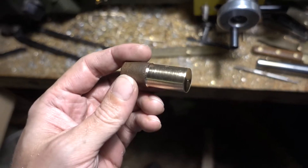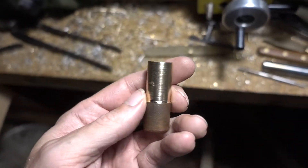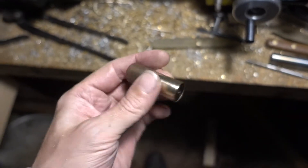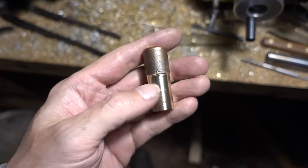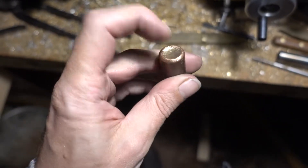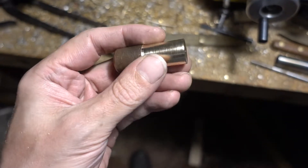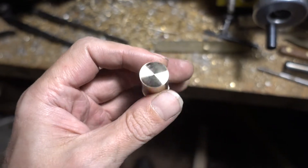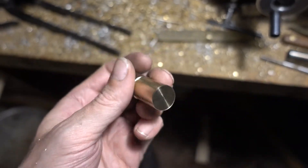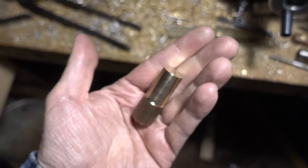So here it is. Looks nice, with some inclusion. This is the ingate or the spur — so this was up. But other than that, it machines nice. I would say like brass, not much different. Success.